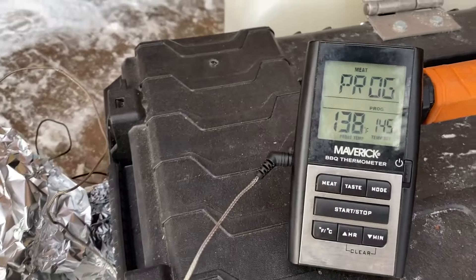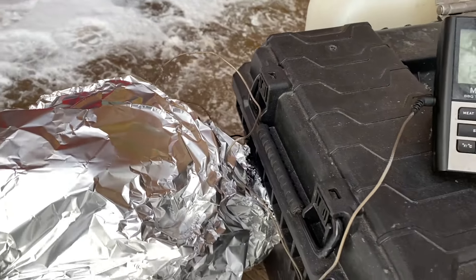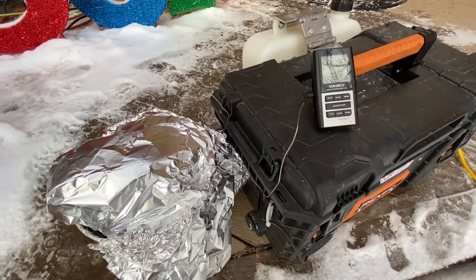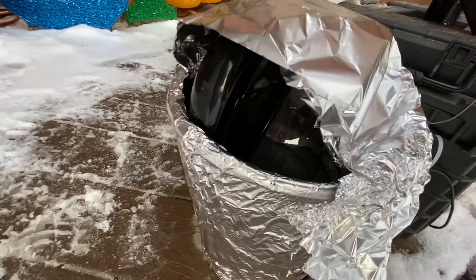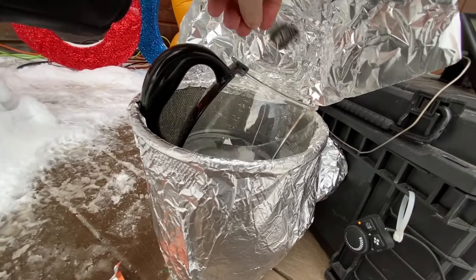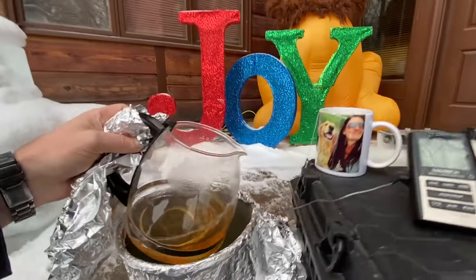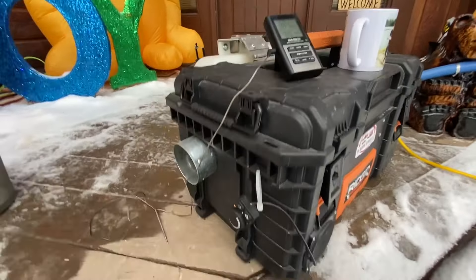All right, we're like an hour in here and we're at 138. I'd say I have maxed out as far as the temperature rising anymore on this guy. I'll probably just call the experiment done — 138, almost 140 — which is enough to do like a nice tea or something like that. I mean, look at that. Cheers. All righty, that concludes the experiment.